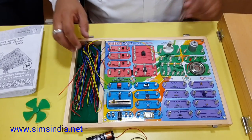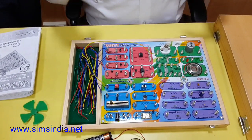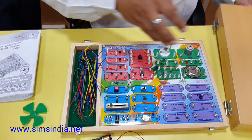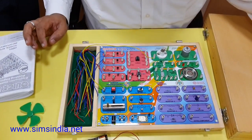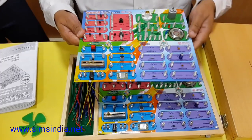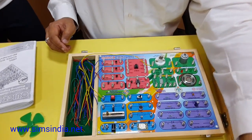This kit comes in two formats: one with a box, and one without a box — just the PCB with the studs connected. Now Madhu will start and demonstrate some of the experiments. Let us see how she will demonstrate.